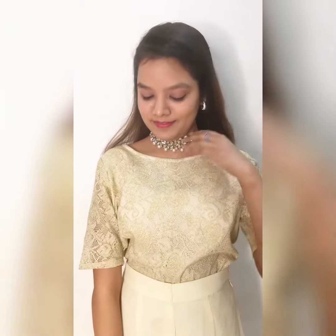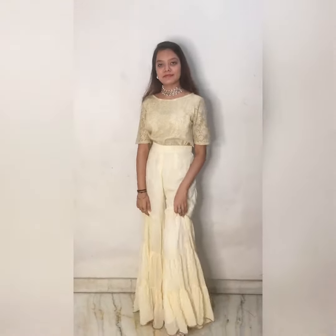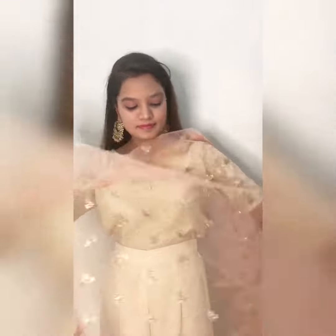For jewelry I am wearing small half hoop earrings with this choker necklace. This look is my favorite out of three — this one is simple and elegant at the same time.